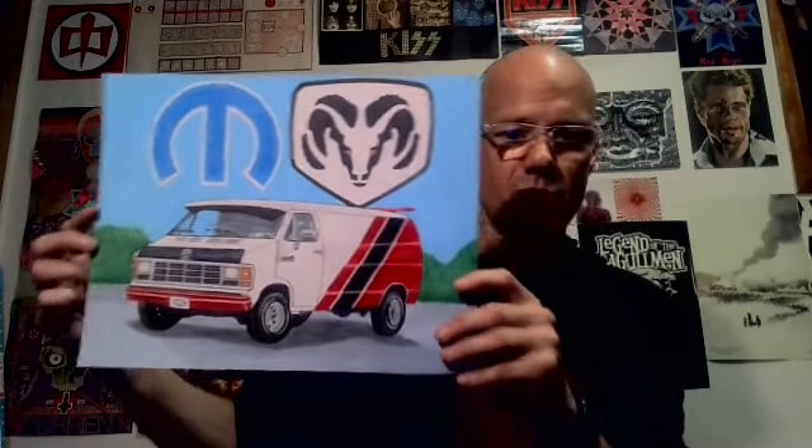I just finished it today because I'm going to be leaving for work in about an hour and a half from now. She gave me permission to show you online, so here it is — the last picture I drew so far.